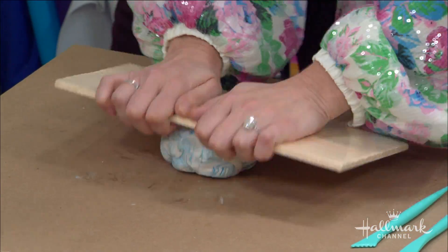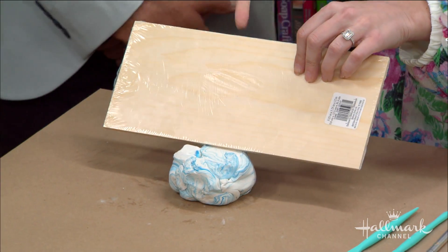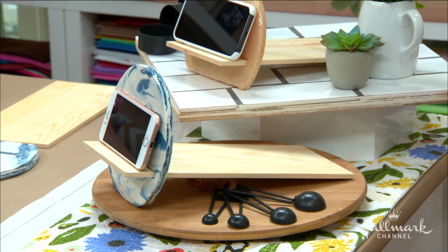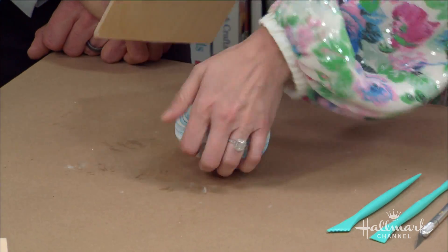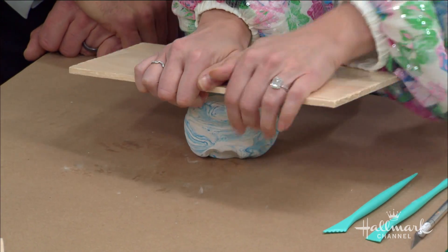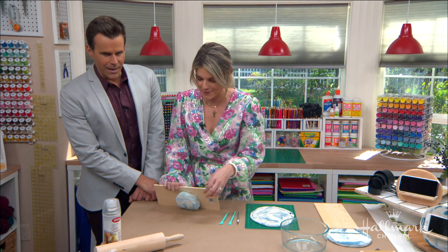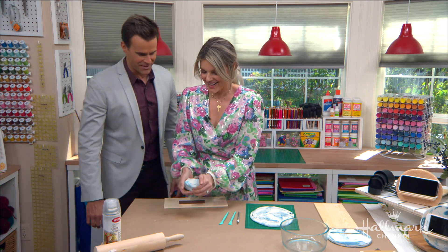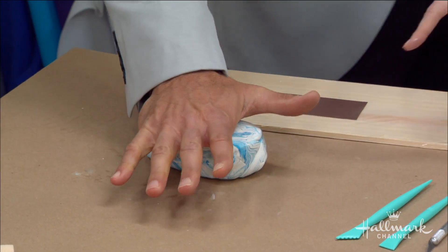Once you push them all together, use a piece of craft wood — keep the plastic on so it doesn't get dirty — and really push all the clay together. The reason we're doing this is we don't want any air bubbles in there. That's the key. It's almost therapy — you get to mash the clay and push it down.